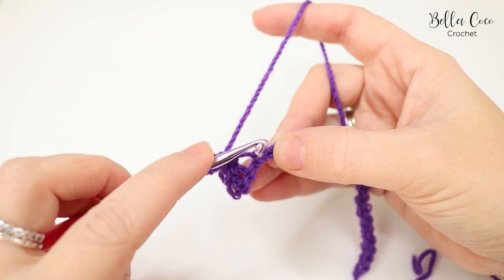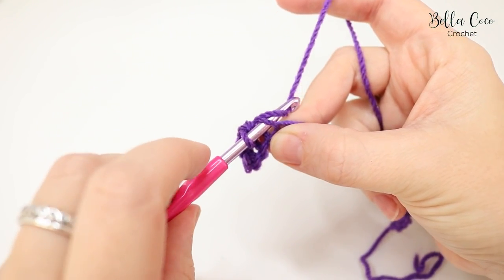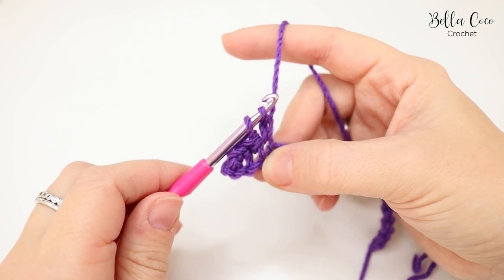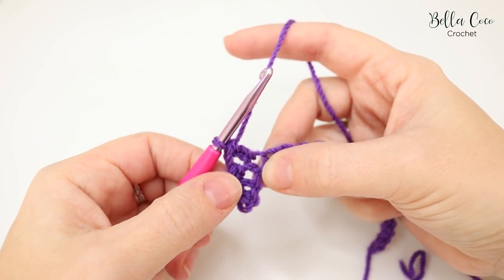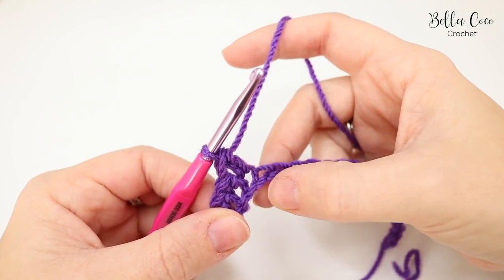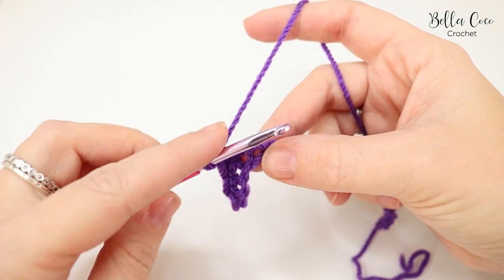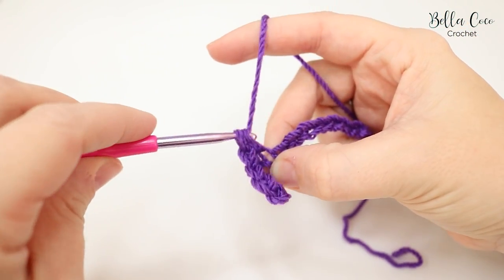Into the next chain we do an extended double crochet. Insert the hook into the chain, grab the yarn and pull it through, then grab the yarn and pull it through the first loop, then yarn over and pull through both loops. That just makes the double crochet a little bit longer, but still shorter than a UK treble, which is a US double.